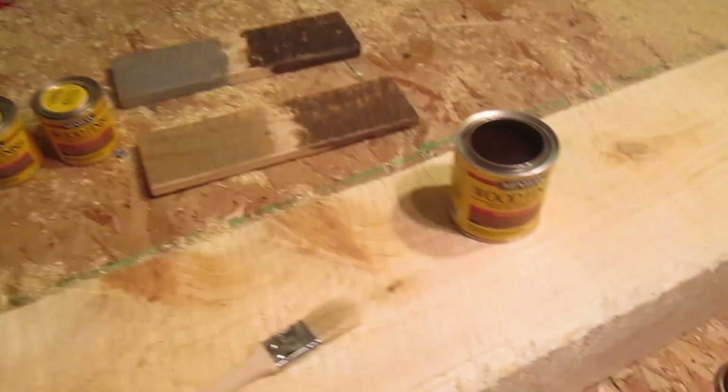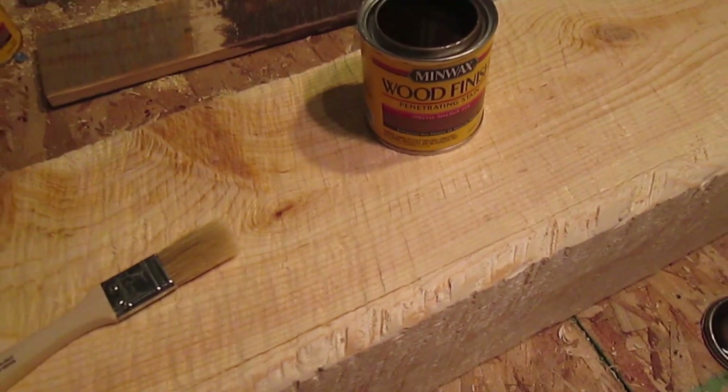I did a few sample boards and held them up against my brick and metal ceiling, and it looked like special walnut was the best in my case.